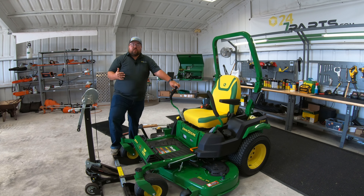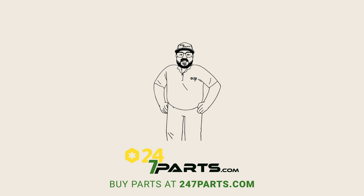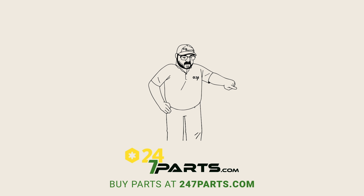I hope this video helped you out. If it did, we just ask you to hit that like button and subscribe to the channel. If you are needing these blades or any other parts at all for your John Deere equipment, make sure to go check us out at 247parts.com. Thanks for watching — we'll see you next time. Make sure to buy your parts right here and subscribe right here.